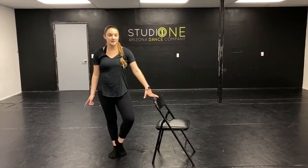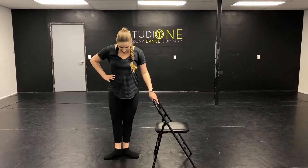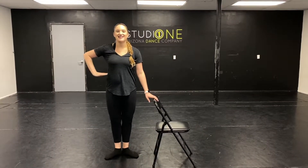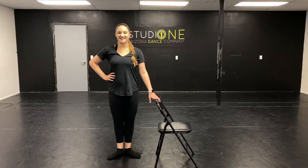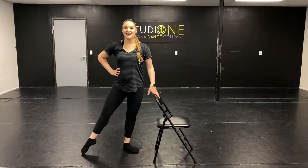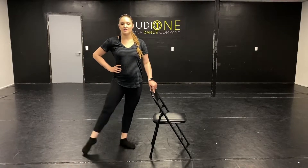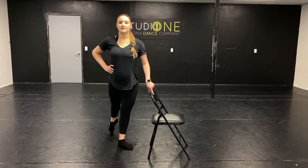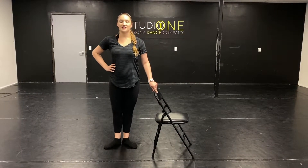We're going to do follow along. Make sure you have your barre with you, or your chair or your countertop, whatever you're using. I'm going to put my left hand on the barre and hand on the hip. We're going to start in first position. Make sure those tummies are in and you're pulling all the way up like beautiful princesses. And we're going to go ahead and start.